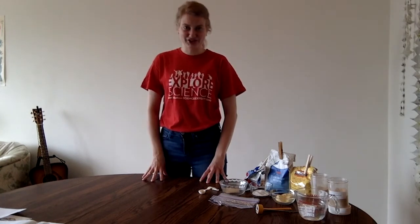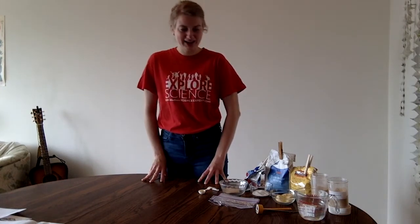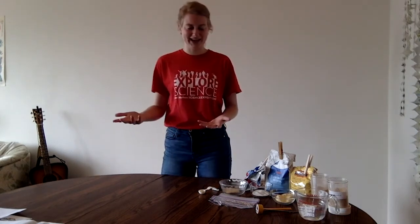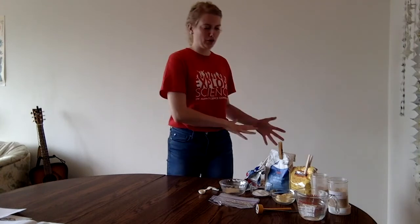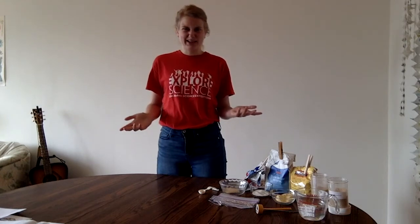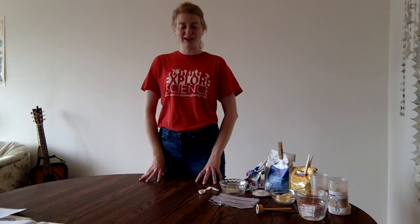Researchers at the Great Lakes Bioenergy Research Center, where I work, ask: what about plants? Could we use plants that take in carbon as they grow, as they photosynthesize? Then we use those plants to make fuel. So it's more of a circle of carbon rather than taking old buried carbon and releasing it into the atmosphere. Today I'm going to teach you how to set up an experiment to see part of the process of making biofuels.